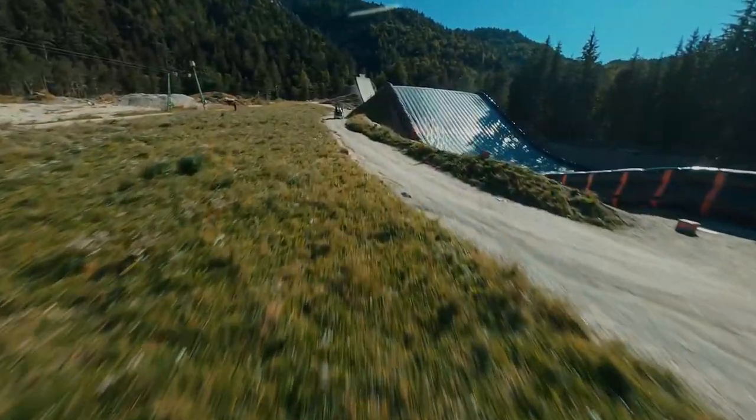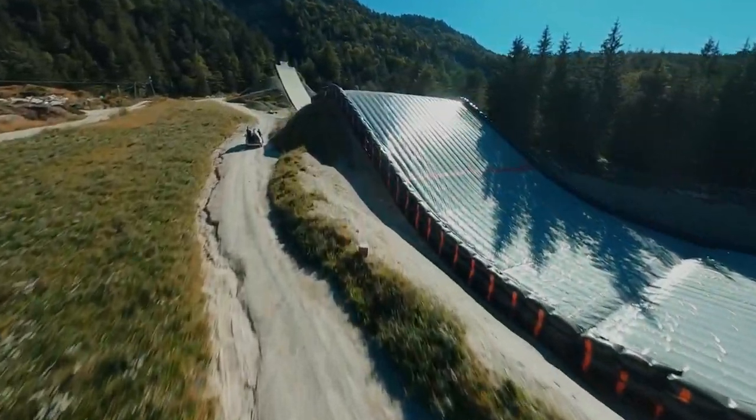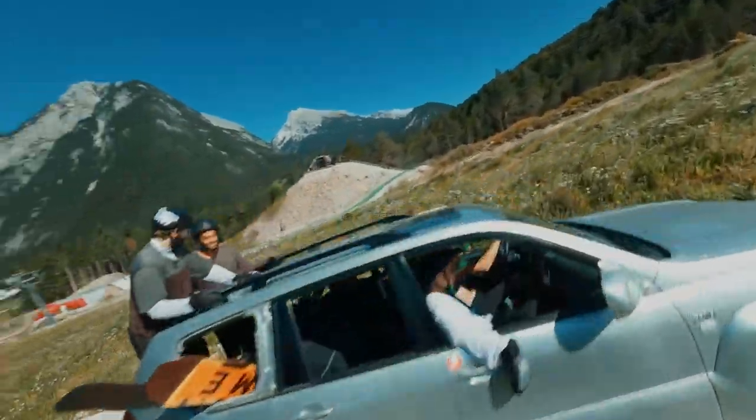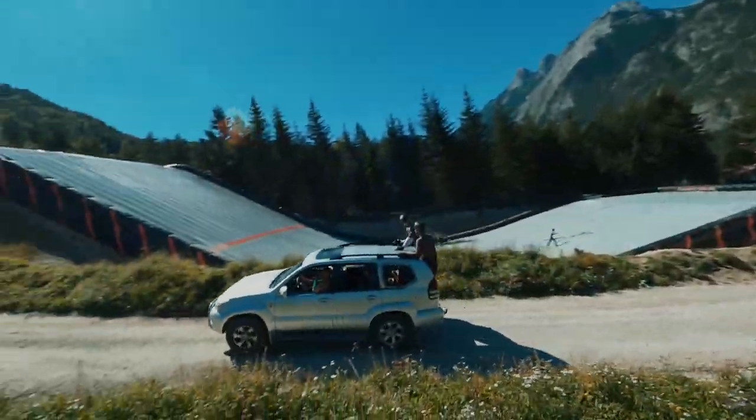I've had this trick in my head for a couple of years and never really had a risk-free opportunity to try it out. But then the Banger Park presented itself with the huge airbags, and I was able to go there and finally try chasing this trick.